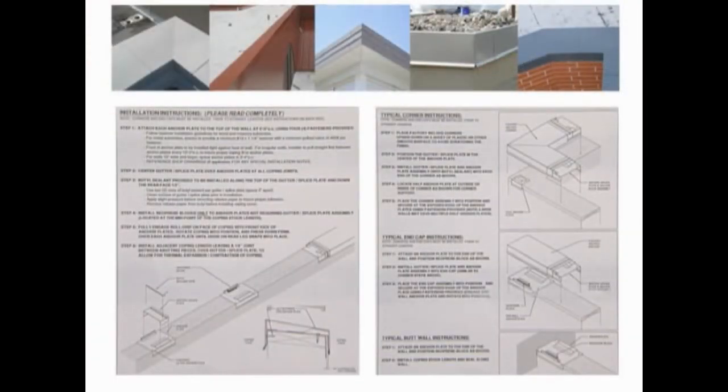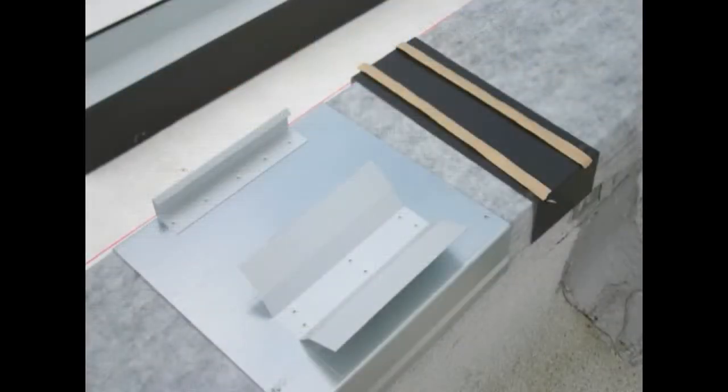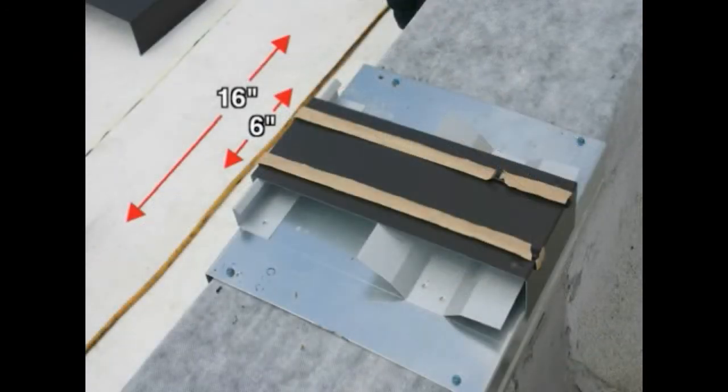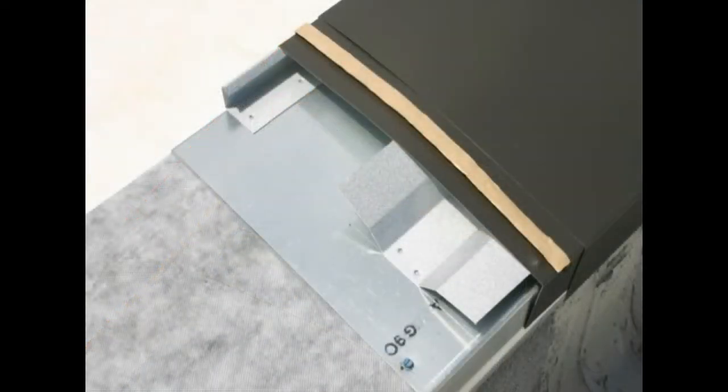Read all installation instructions prior to installing the coping. Review the relationship between the anchor chair, splice plate, and coping's stock length. Please note, the anchor chairs are 16 inches in length and the splice plates are 6 inches. These chairs provide support at both coping ends and at the coping's mid-stock length.